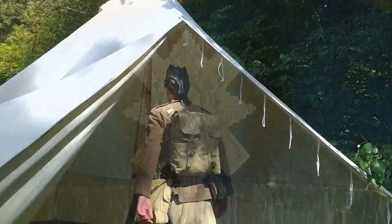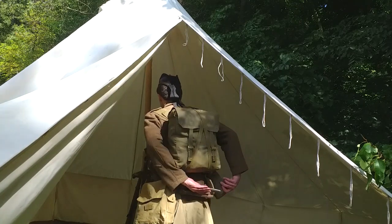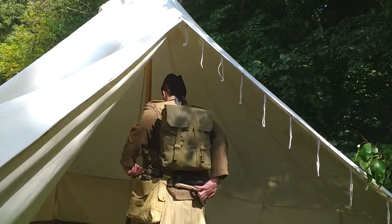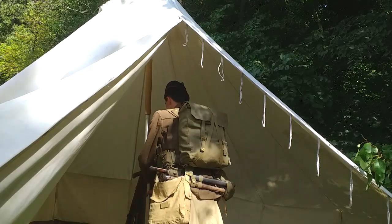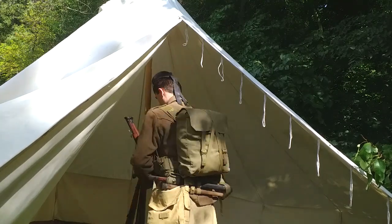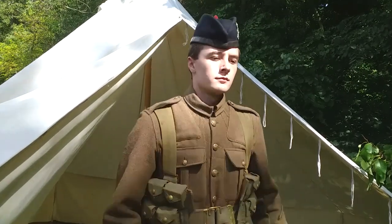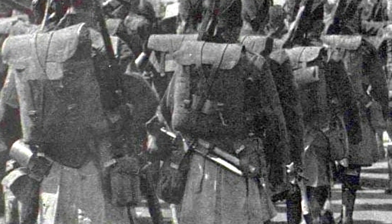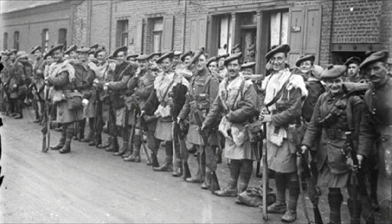Although well suited to the mobile opening phase of the war, this uniform proved impractical for the nature of trench warfare. By the end of 1914, boots and puttees had replaced the Highland shoes and gaiters, and bright diced hose tops soon gave way to drab and khaki versions. The Glengarry was replaced by more practical headdresses, which in turn gave way to the steel helmet.